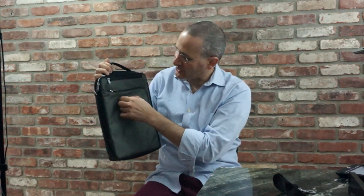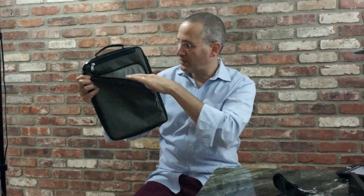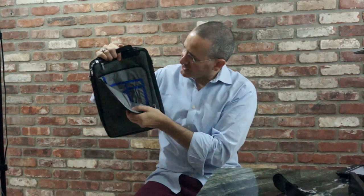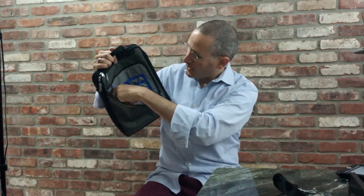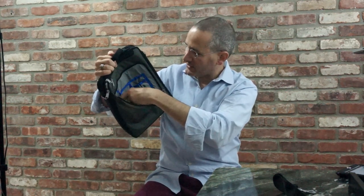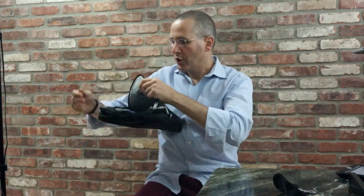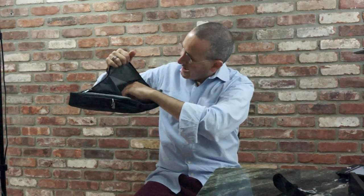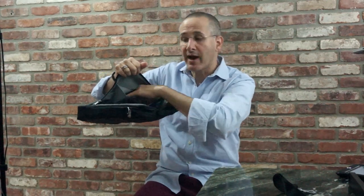Here you've got the Think Tank Photo name — it's actually an applied metal piece. This front pocket unzips on two sides and gives you nice access through this corner. Inside, you've got a loop for your key ring, an organizational area, a pocket, two pen pockets, two smaller pockets, and then an open space. You also have this felt-lined pocket over here, which is perfect for an iPad mini if you're carrying one.